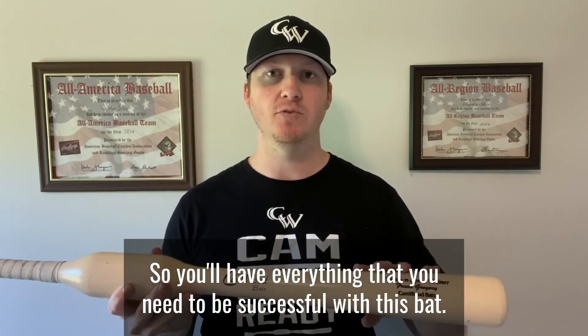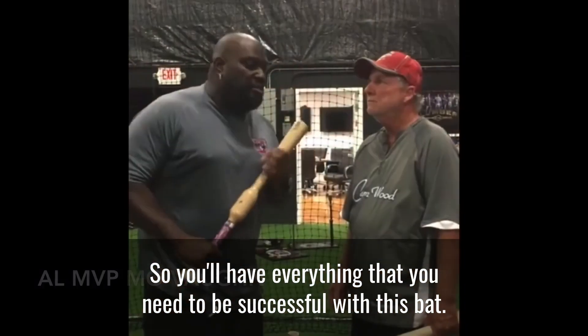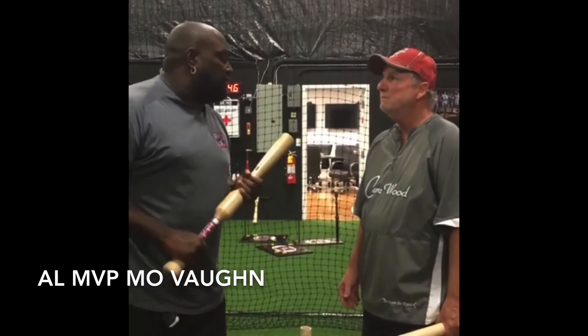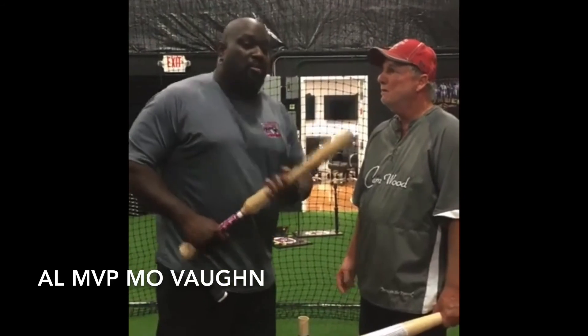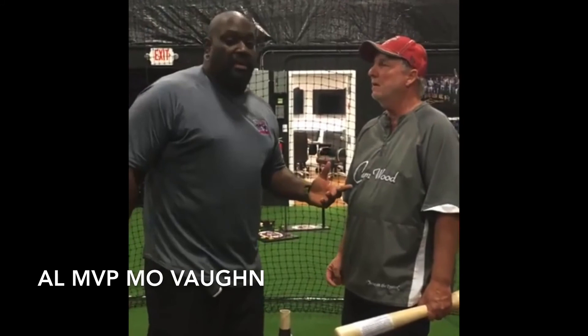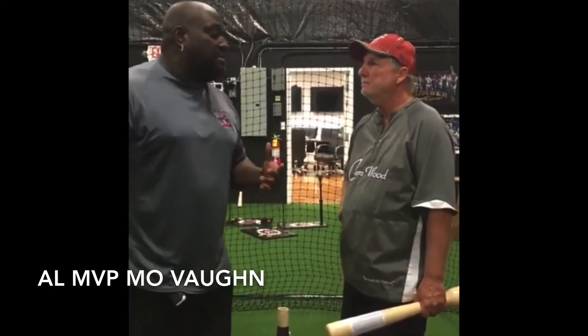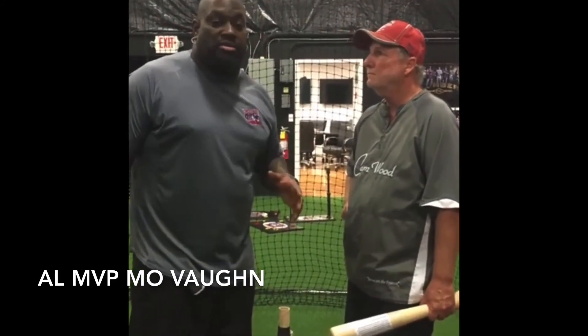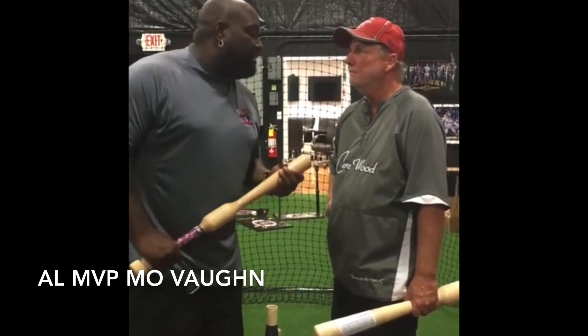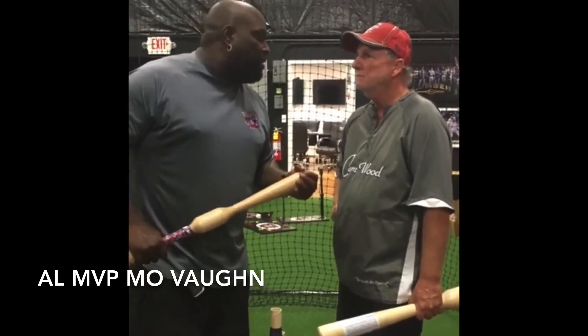I used the way the bat was built and knew it was something that could really help my players, so I went online, found out this was a CamWood bat, and ordered a couple of things. This is the best teaching tool I've run across for young kids in the game. All fathers, parents, coaches — this is the best teaching tool to use your hands, stay inside the ball, and develop the consistency you need to have a great swing.